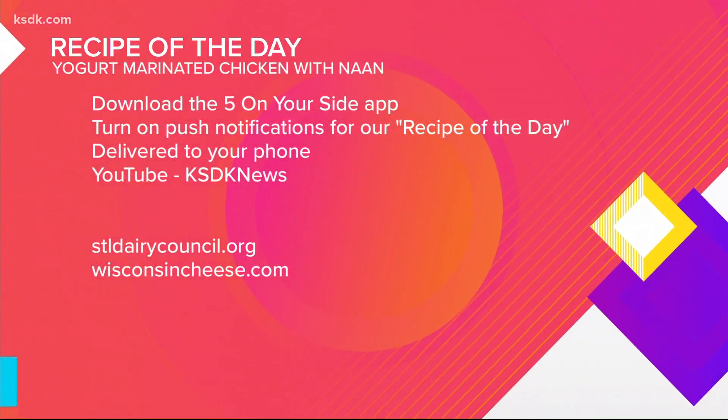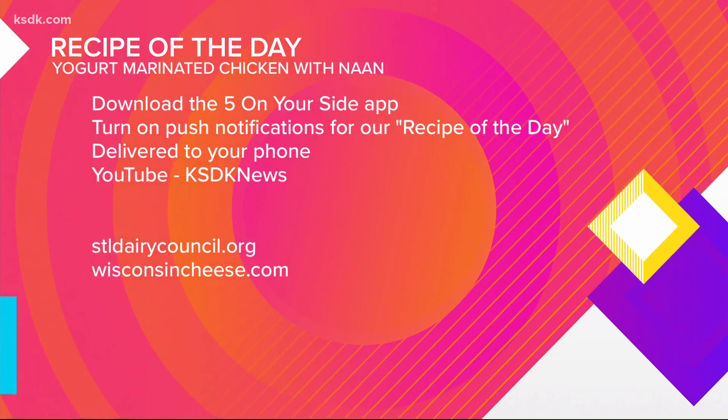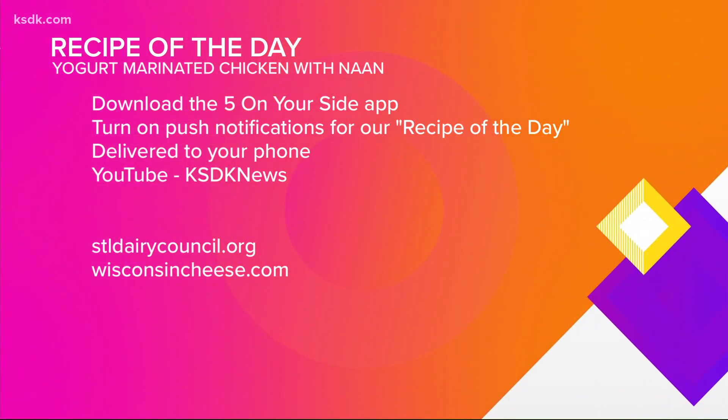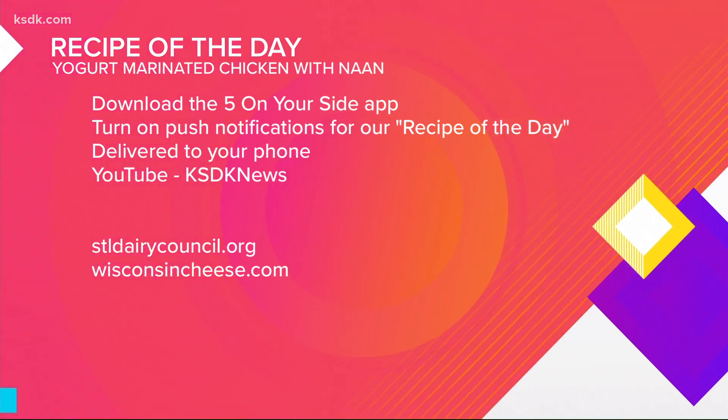Thank you so much. You can find this recipe after the show — just search KSDK News or on the 5 On Your Side app. And for more from the St. Louis District Dairy Council, visit stldairycouncil.org.